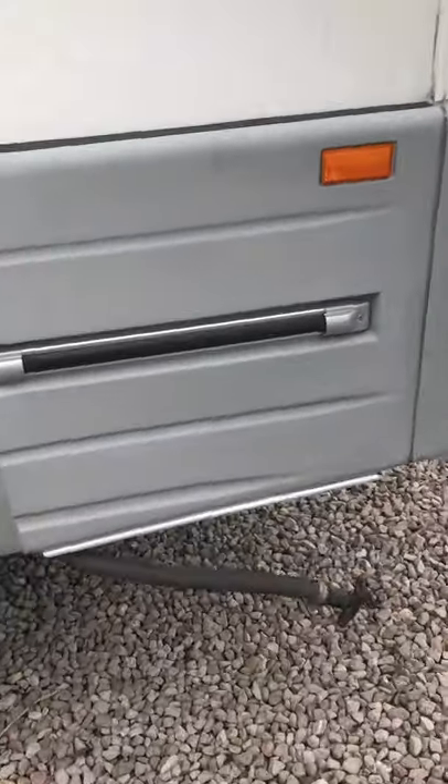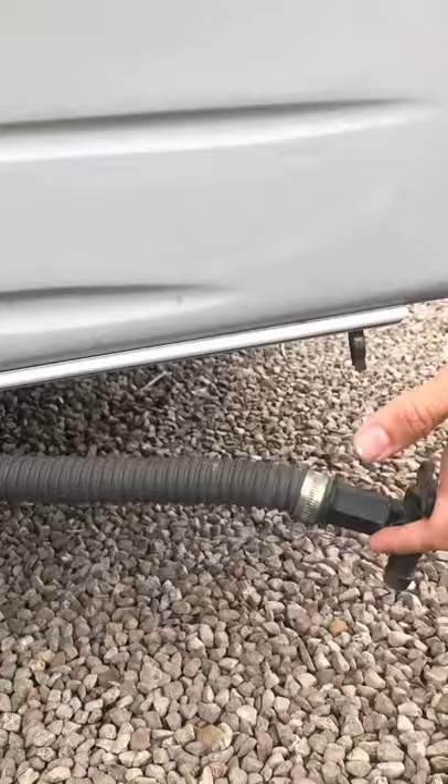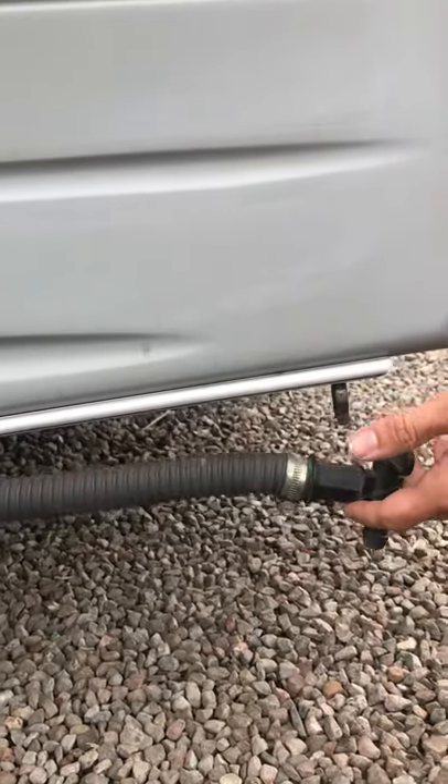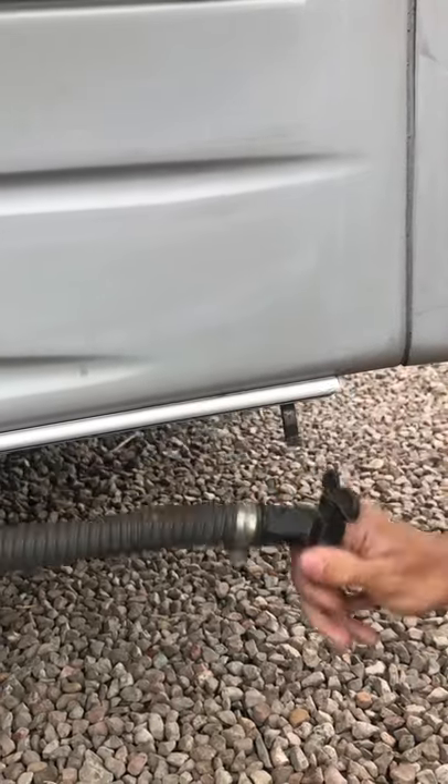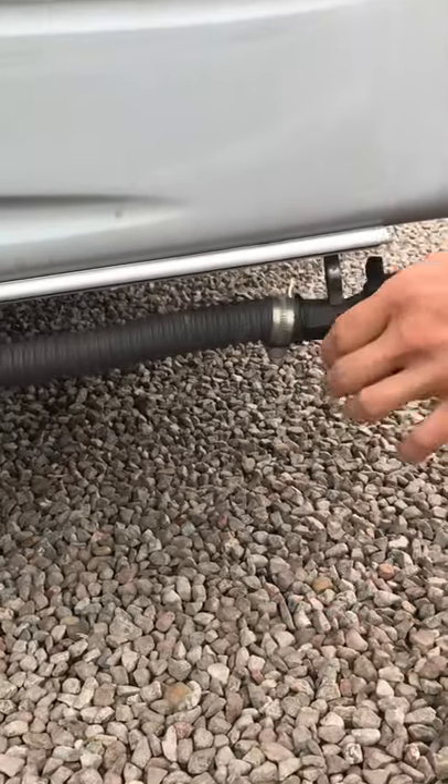Moving on down here, this is your drain tap for your waste tank. That simply clips in up here when you're travelling, and you just put it out and drain down when you're ready to.